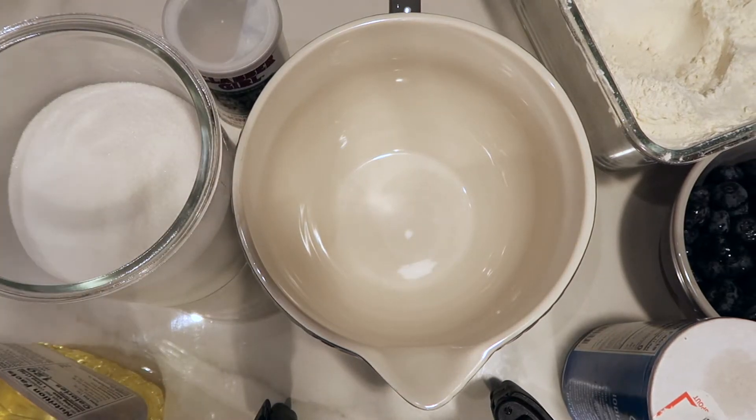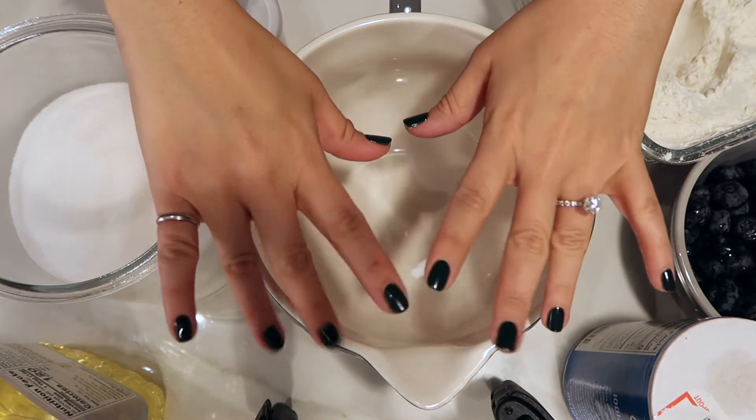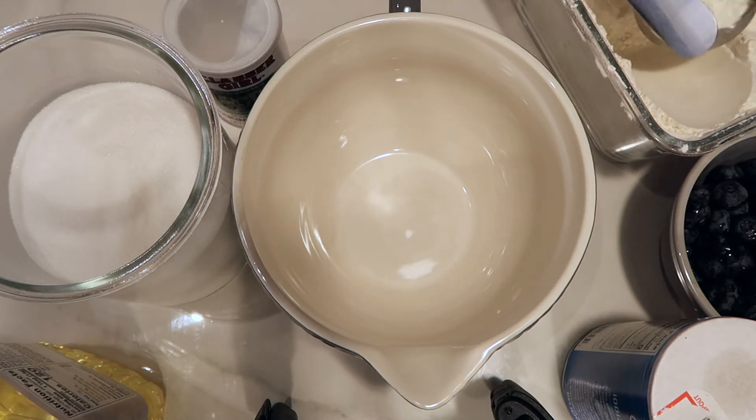Welcome to my channel. Today we are making blueberry bread. This recipe actually calls for making blueberry muffins but I decided to make bread instead.